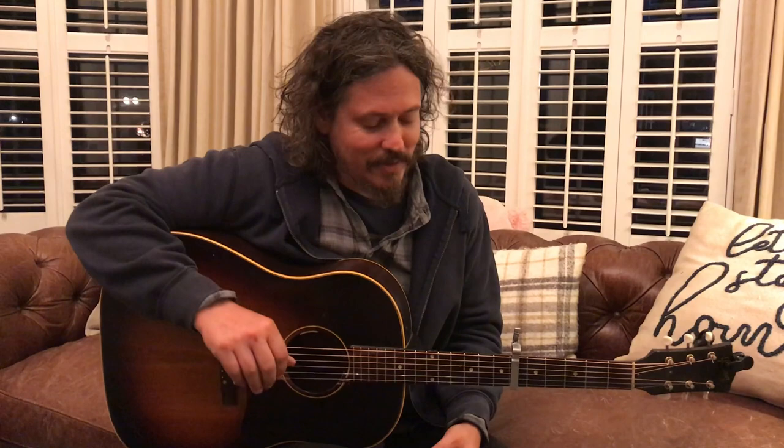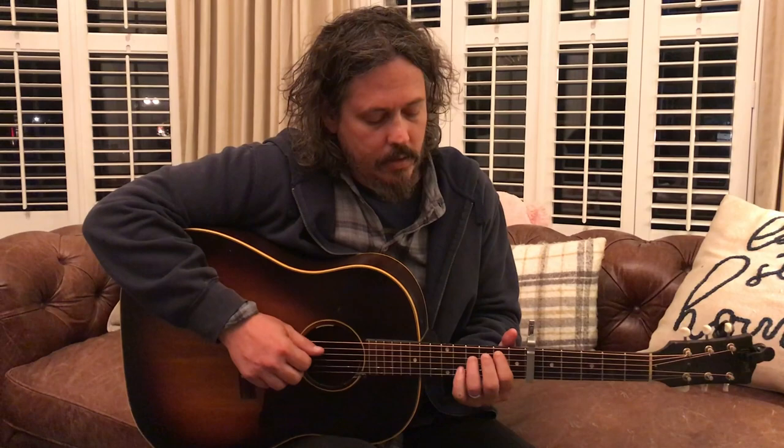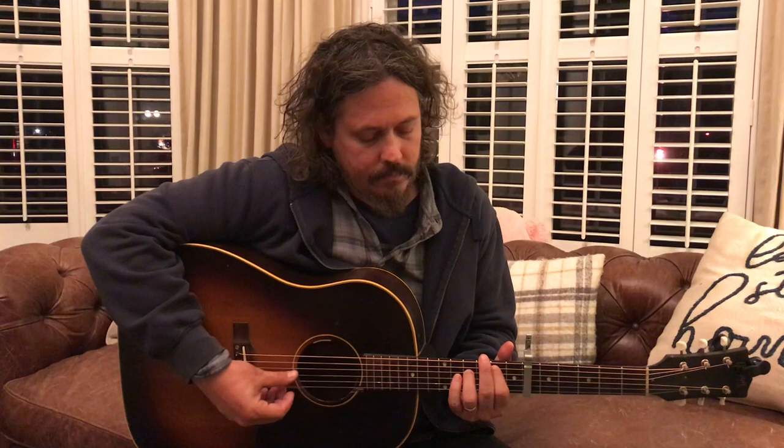Open sixth string, fifth string second fret, fourth string fourth fret. But you're going to hammer on this fourth string.